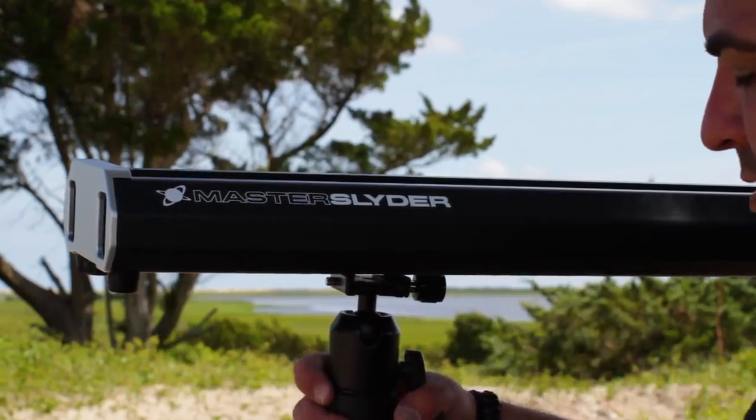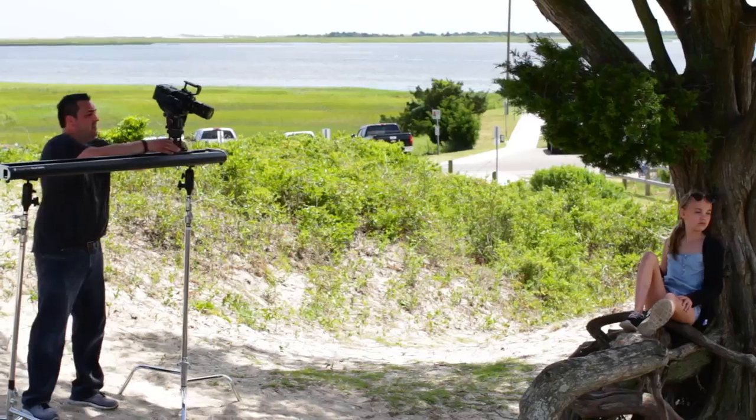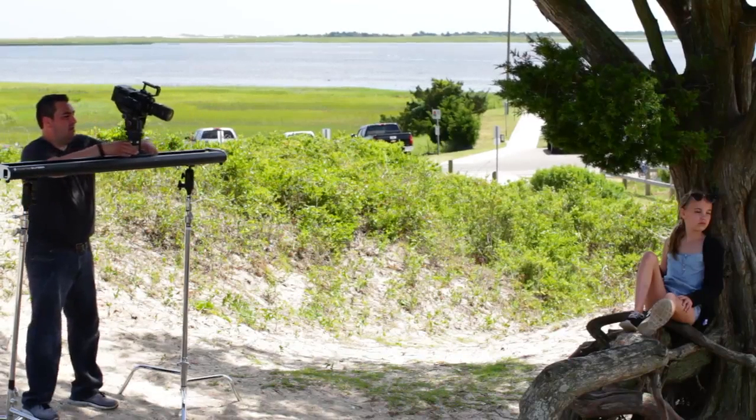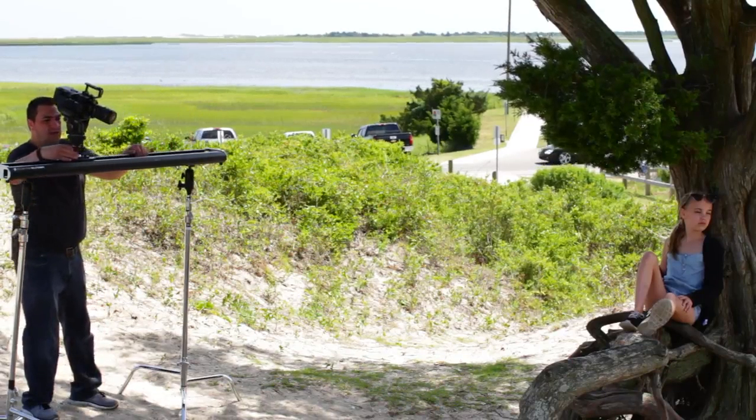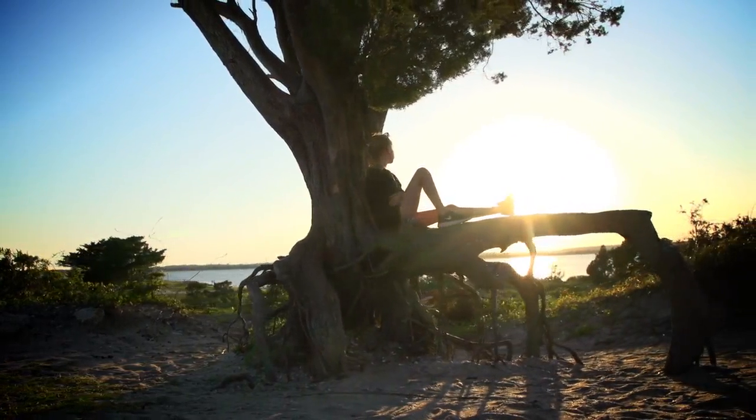Designed with full-scale quality productions in mind, the larger size of the Master Slider allows it to support full-bodied cameras with longer lenses and offset centers of gravity, while still providing ultra-smooth, cinematic-style motion for gorgeous dolly shots.